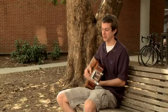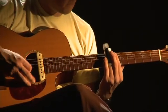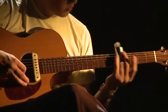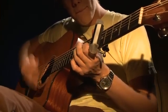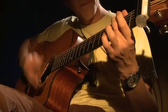A guitar slide is typically a metal or glass tube that you wear on your finger, and you slide it up and down the strings — it gives you a really fluid sound. It's really common in blues. A capo is a device that you clamp on the neck of the guitar; it basically depresses all the strings at a certain fret, and that changes the key the guitar is in for whatever song you're doing.